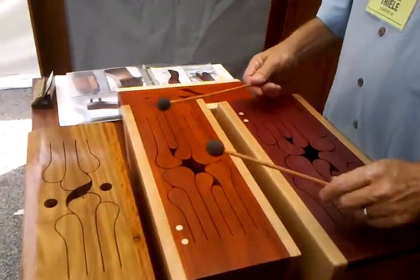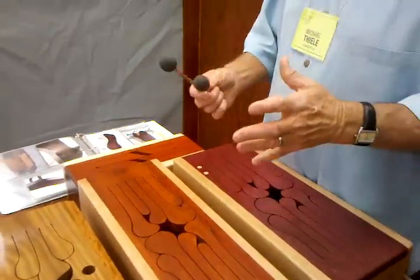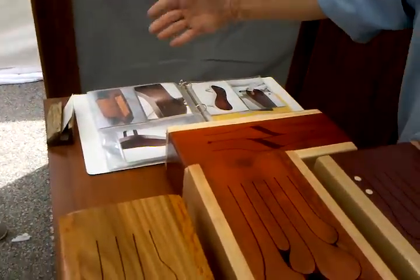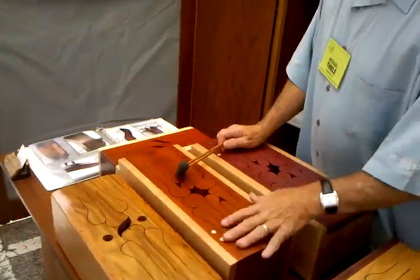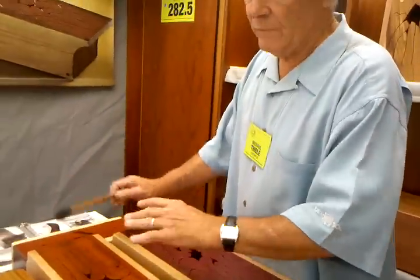I build them in sets. For example, this model I build seven at a time because my clamps allow me to glue seven. This one I make three of, that one I made four of. In a week, me, my son, and our helper will develop 15 instruments, and they will vary in size and scope.